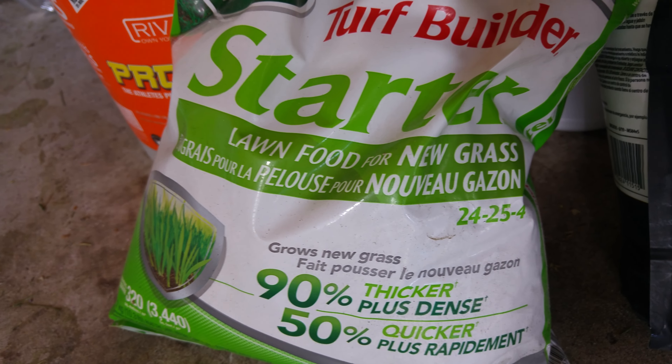So these are the only two things I use, guys, and people wonder how I get it thick. I'll show you the results.